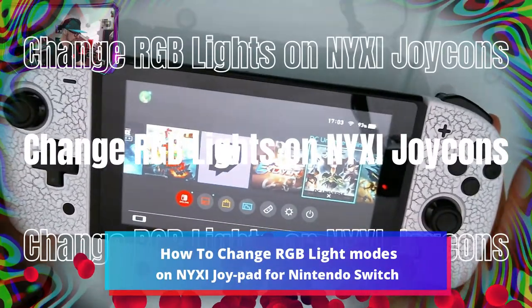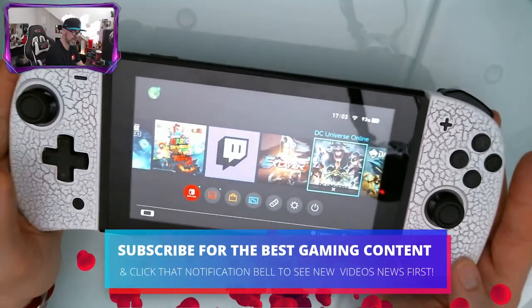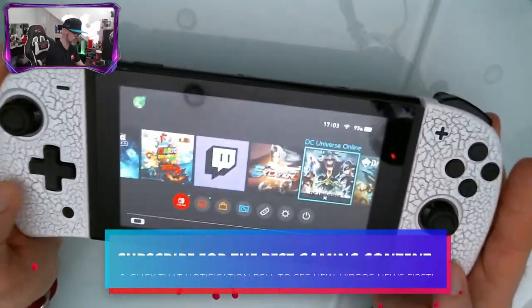As you can see, my Nixie gaming controller has no RGB lights on just now. To turn them on and to change the modes, here's what you need to do.